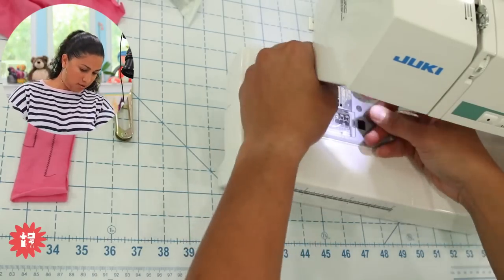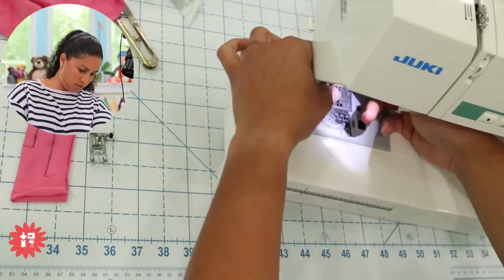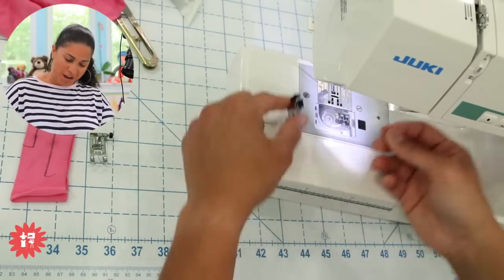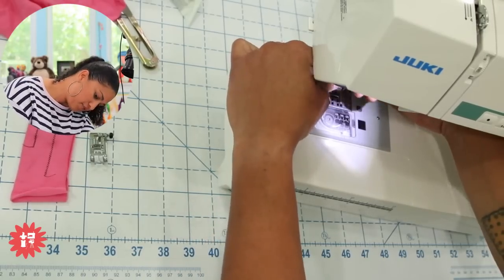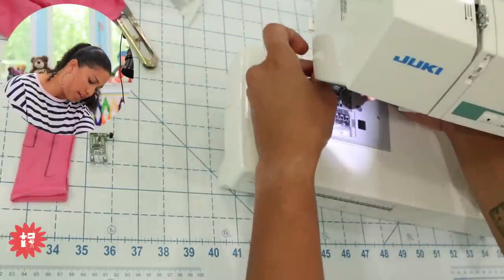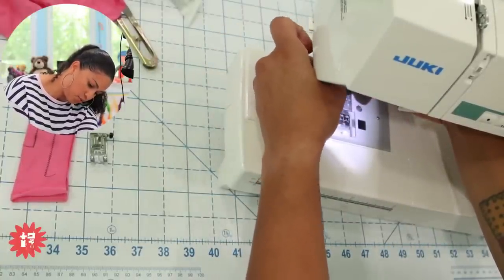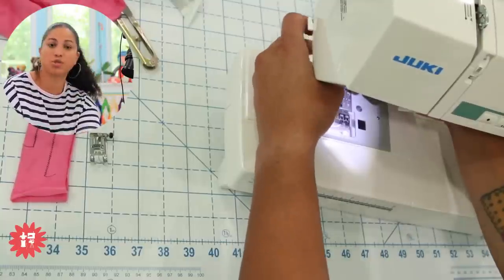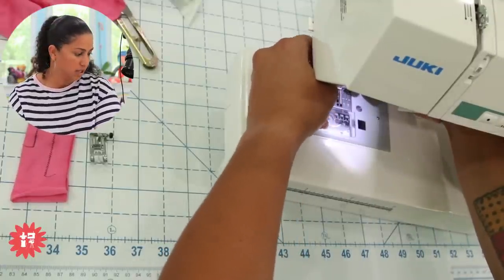Let's take off the walking foot. If you have a longer screwdriver — it can be both flathead or Phillips because it has both — that works well. It has a longer section for a flathead. Let's go ahead and put the ankle on this one. For those of you that have maybe never changed the feet on your sewing machine, don't freak out — you don't always have to do that. That's just for the walking foot. If you have a machine with snap-on feet, you just snap them on and off.